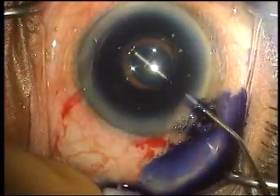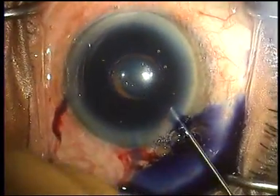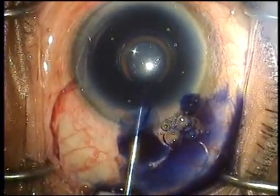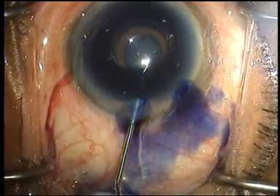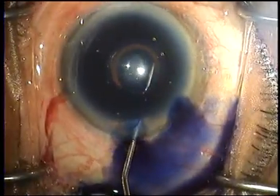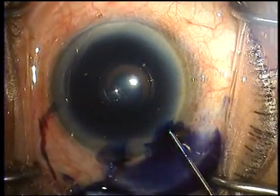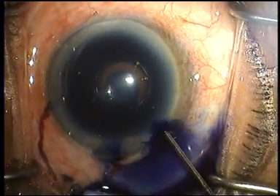We are inserting trypan blue under the iris onto the anterior capsule. Note that we are injecting it under the iris — if we don't do that, all you will get is an imprint of the pupil on the anterior capsule.